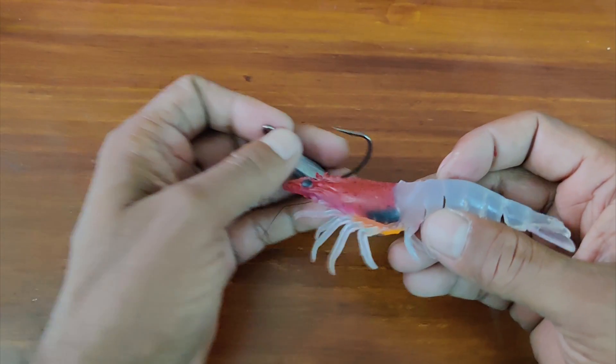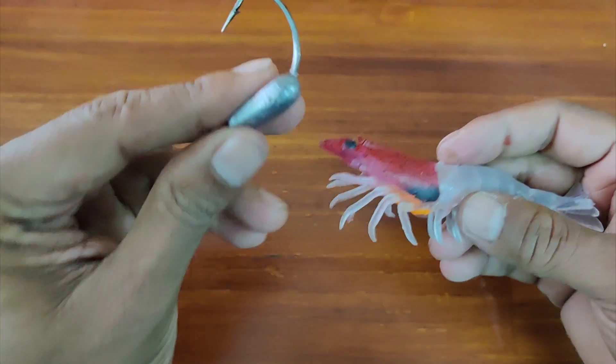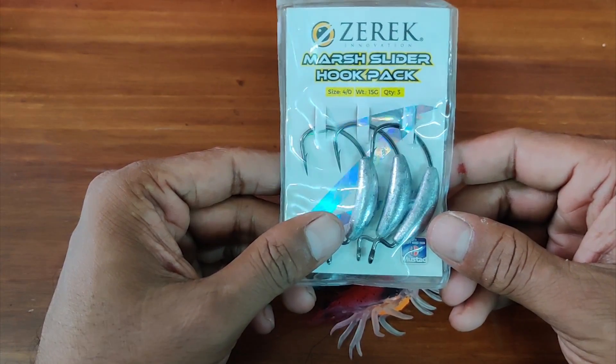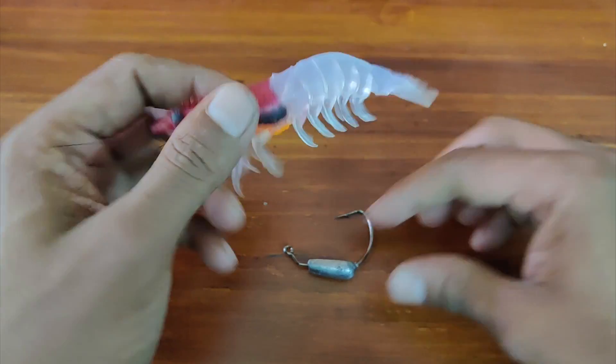The total weight of these two is 20 grams on the four and a half inch. You can use the same hook or change it to a Zerrick marsh slider hook. In this video I will show you how to use both.